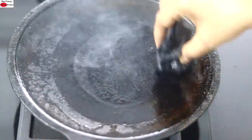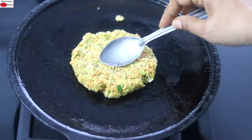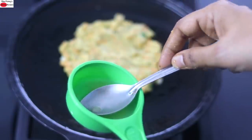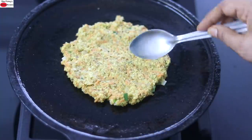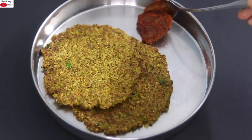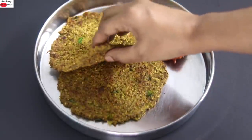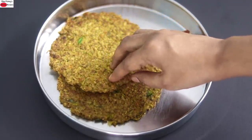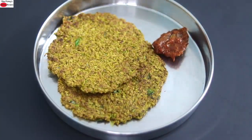Repeat the same with the rest of the batter. Leftover batter can be stored in the refrigerator and will stay good for a couple of days. You can also use a lightly wet spoon to spread it out. You can enjoy this high protein cheela with any homemade pickle or side dish of your choice. Once cooled down, this cheela will stay soft, making it ideal to carry as a lunchbox meal. Do try this healthy high protein oats cheela recipe and let me know how it turned out. Thank you for watching, and until next time, take care. Bye bye.